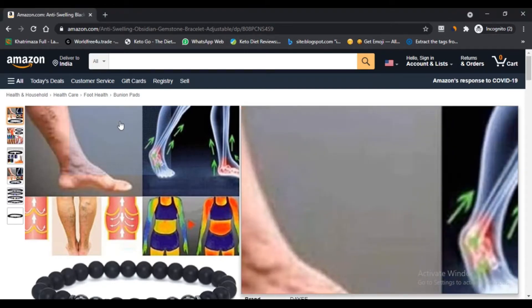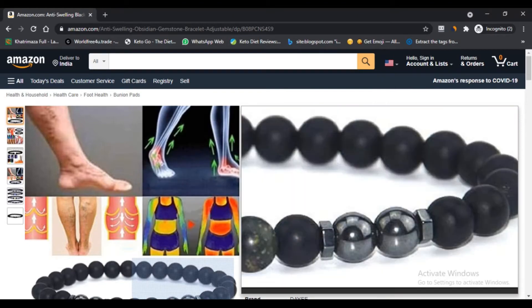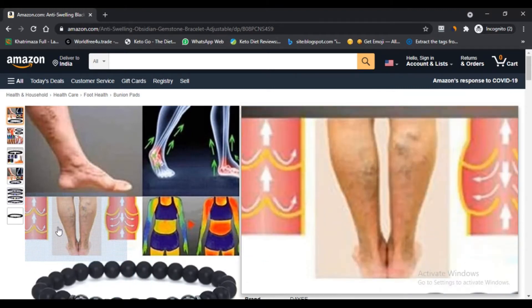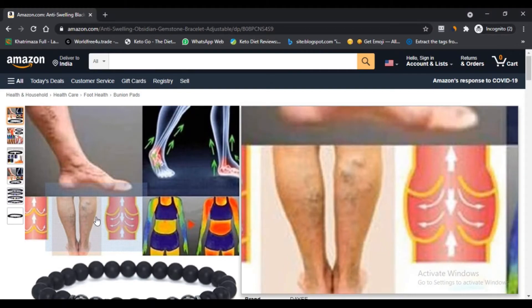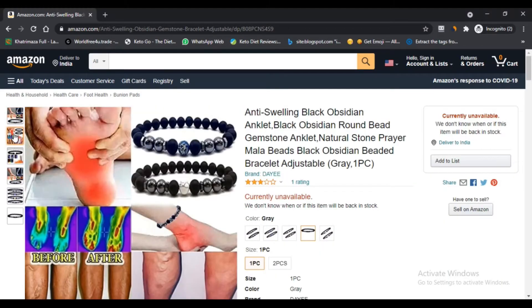What is the anti-swelling black obsidian anklet? The anti-swelling black obsidian anklet set is vintage, fashionable, comfortable, and simple to wear. It can also be worn on the hands.